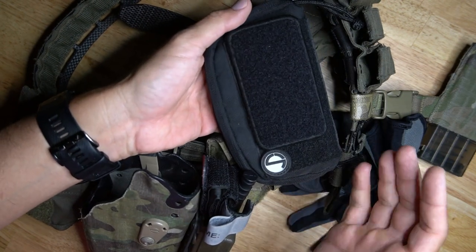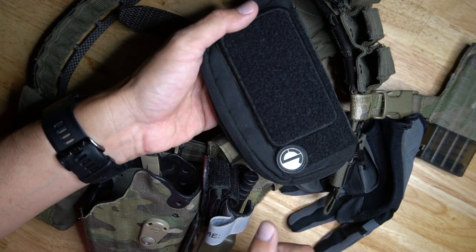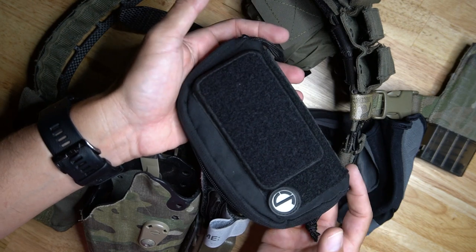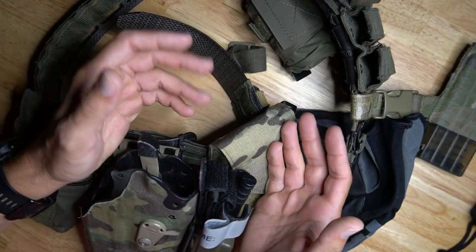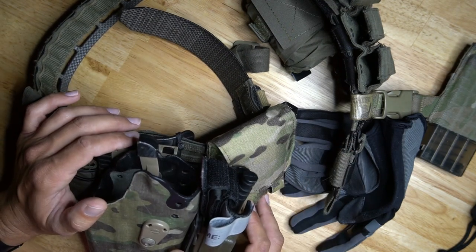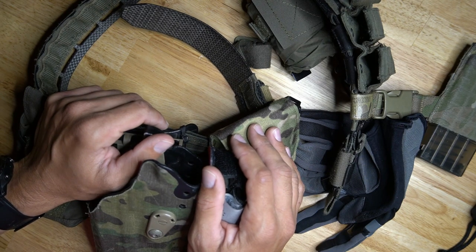The Fix-It Sticks pouch is for bigger or more intricate things — tightening screws, fixing or mounting scopes. But I tend to use the belt pouch almost every single range trip to help people with their optics and things like that. I hope this helped. If you have any questions, put them below and I'll try to get to them as soon as I can. Take care.